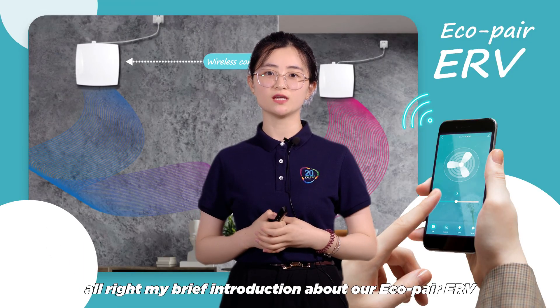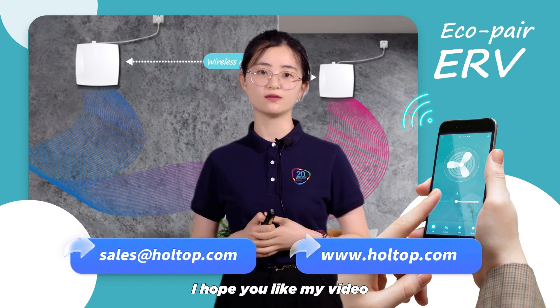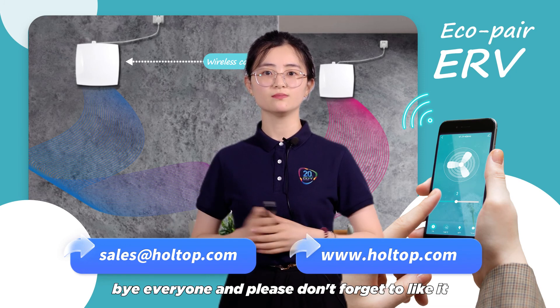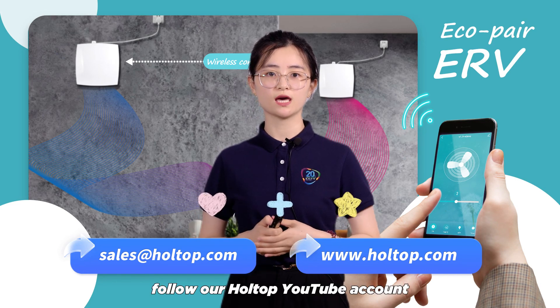Alright, my brief introduction about our Eco-Pair ERV is almost done. I hope you like my video and I look forward to seeing you here. Please don't forget to like it and follow our HoTap YouTube account.